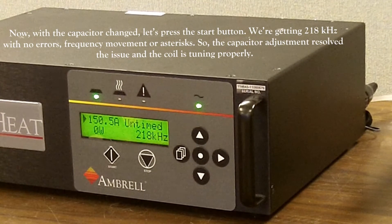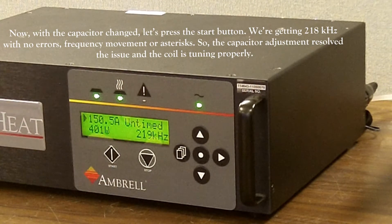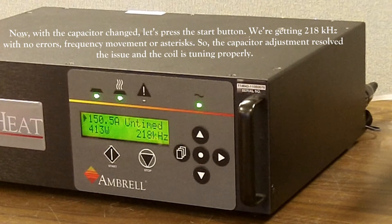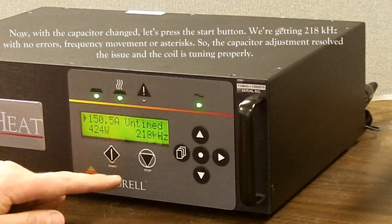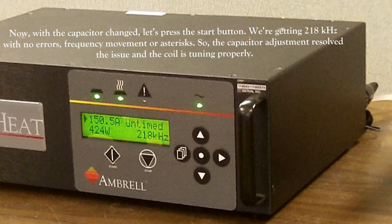Now with the capacitor changed, let's press the start button. As you can see, the unit is on and we're getting 218 kilohertz with no errors. Frequency movement is stable, so we don't see it bouncing around like before, and there's no asterisk, so the capacitor adjustment resolved the issue and the coil is tuning properly.